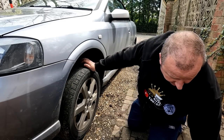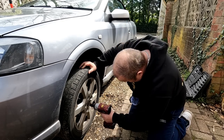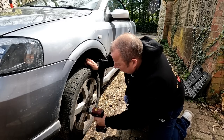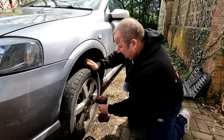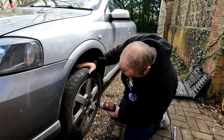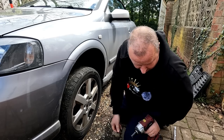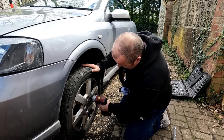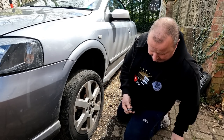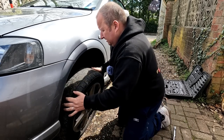I've got the 17mm on the impact wrench here, so let's get these undone. There we go, last one — there we go. Let's get that out of the way.